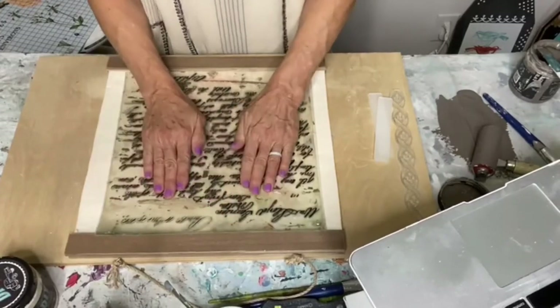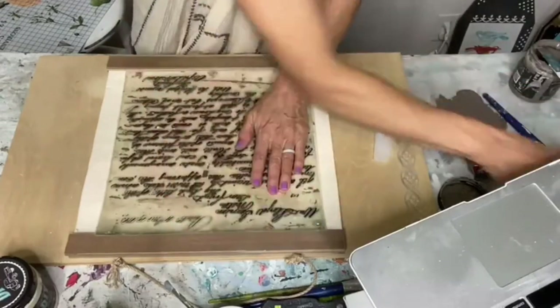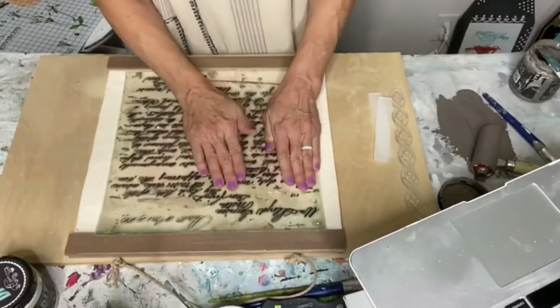If you get a brand new stamp, you'll want to take like a little sanding block and kind of scuff it up just a little bit, just to give it some tooth.